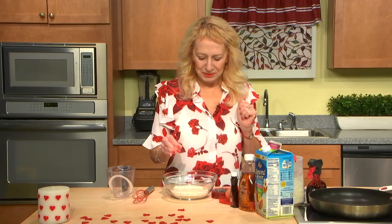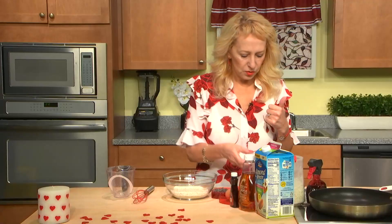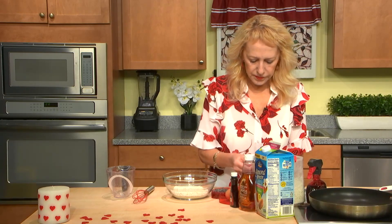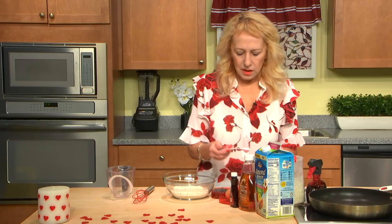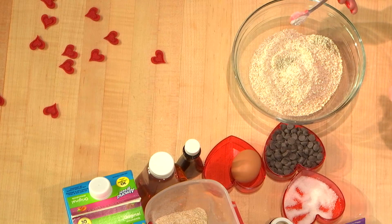So please do it. We need salt — about a quarter of a teaspoon. Then baking soda — this is half a teaspoon, so we'll add half a teaspoon.